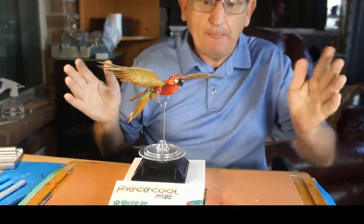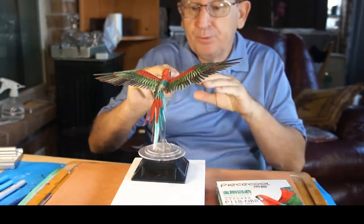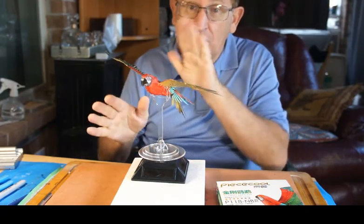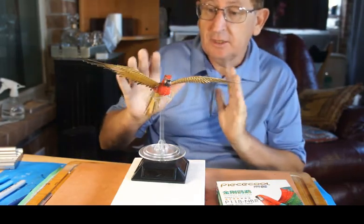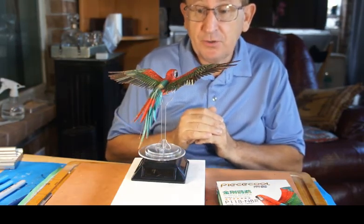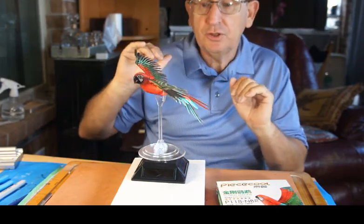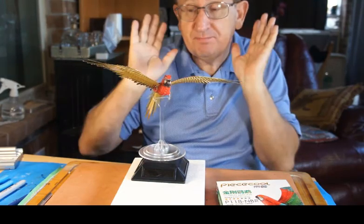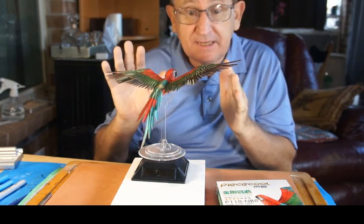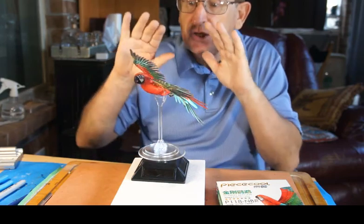Here it is — the Scarlet Macaw by Piececool, all done. Beautiful long large stand — note you've got to have it because the tail feathers don't want to be dragging on the floor, and you can tilt it up and down whichever way you want. It's quite tall so you need somewhere to display it. You can change the wings to certain different directions, but frankly when you've done something it's better just to let it be.